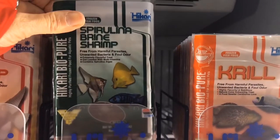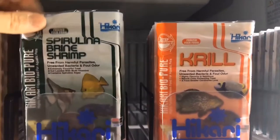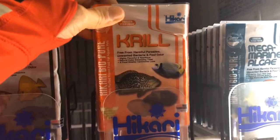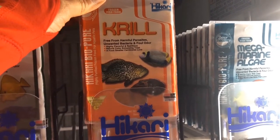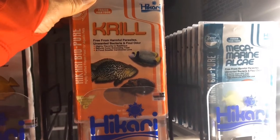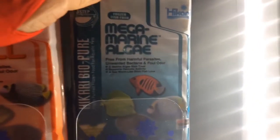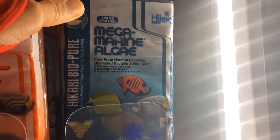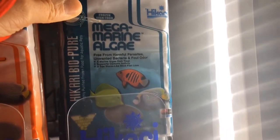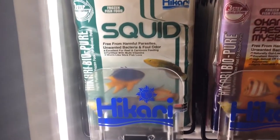Next is krill, which is larger than traditional brine shrimp. It's great for saltwater carnivores yet also accepted by freshwater fish, but beware as it will foul the water if not eaten within a short period of time. This algae is perfect for smaller marine herbivores — it is a unique combo of protein and extra algae as they require, as a special treat. Now squid is naturally high in omega-3 fatty acids, containing lots of vitamins and minerals with higher levels of phosphorus — another healthy treat option.